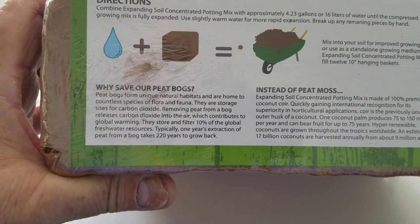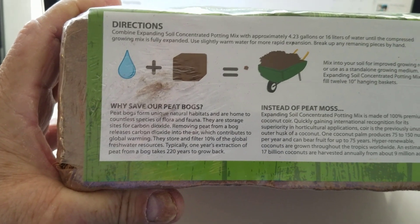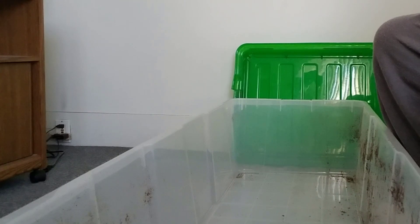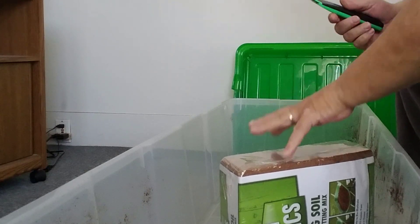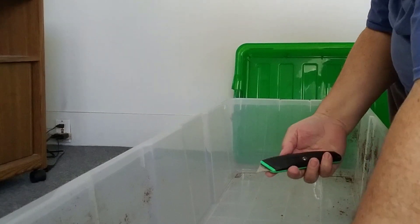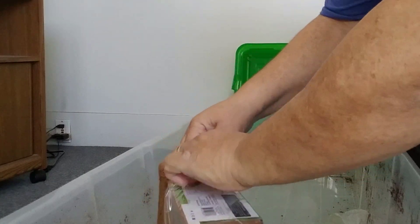So that sounds good. To put it quickly: you mix this with four and a quarter gallons of water. Let's go ahead and try it. Okay, so here we are at the mixing station. Hopefully you'll be able to see this well enough. I'm taking the coco coir, putting it in here. I'm going to cut it open. And once we cut it open — I'm videotaping and doing it by myself here — hopefully you'll be able to see good enough.